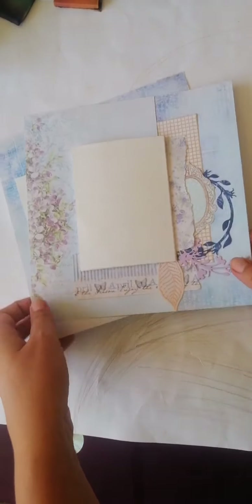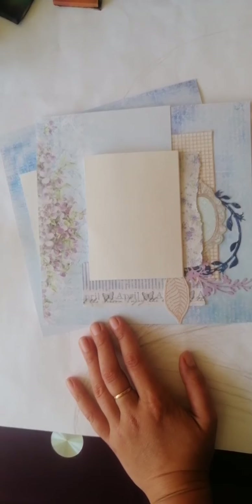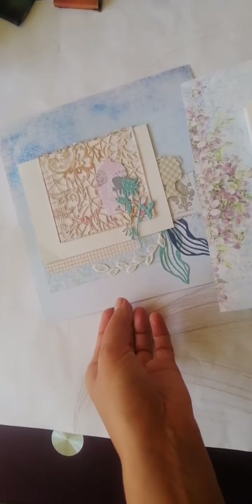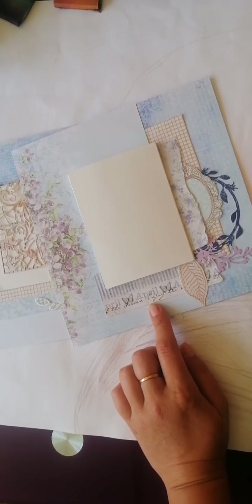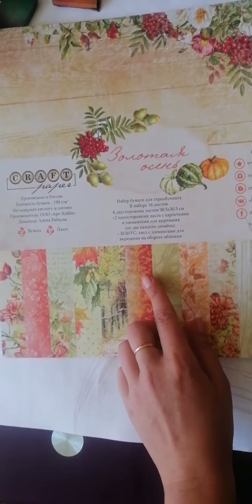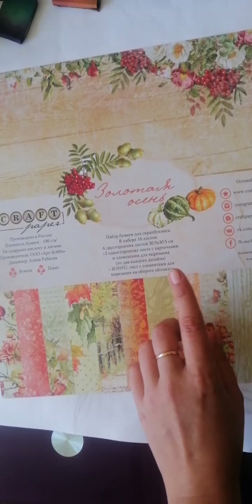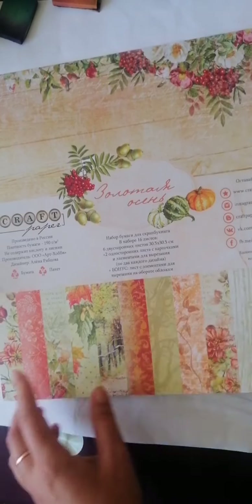Пару минуточек ещё жду и, в принципе, приступаю. В прошлый раз я говорила о том, что буду делать размер. У меня был набор бумаги Craft Paper 20 на 20. Сегодня буду использовать прошлогоднюю коллекцию Craft Paper «Золотая осень». У меня нет набора 20 на 20, поэтому буду использовать листы из большого набора, но подгонять их под размер 20 на 20. Покажу, что можно сделать с такой большой бумагой, как её обыграть, сильно не разрезая.